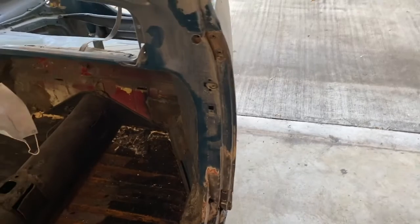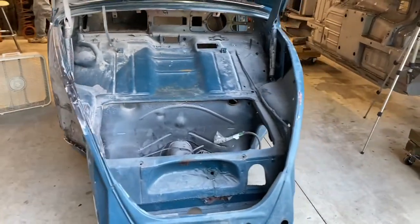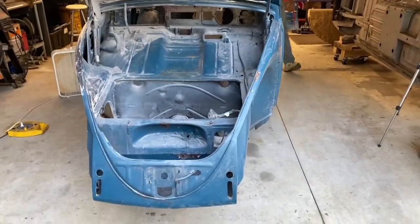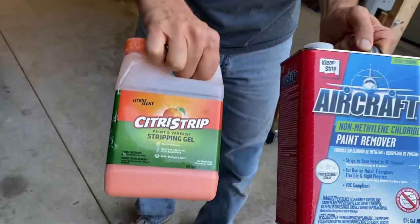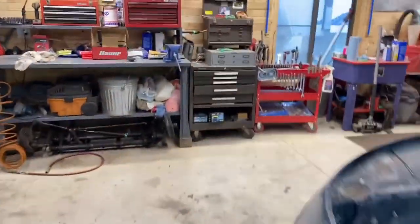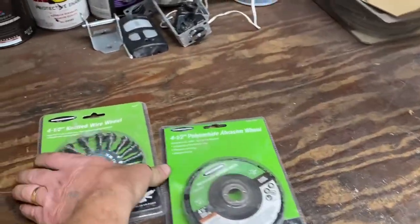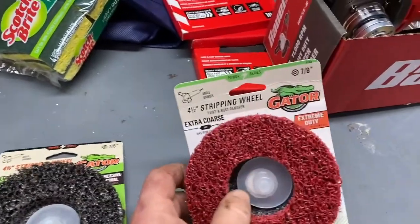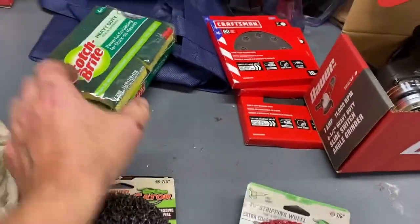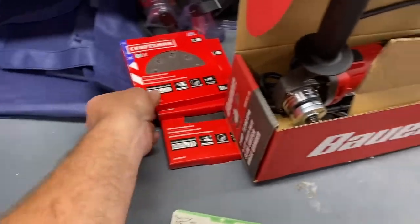We are looking for the most efficient, best, easiest, cheapest, friendliest, and funnest way to remove paint. We're trying aircraft stripper, citrus strip, sanding discs, abrasive wheels, knotted wire wheels, gator stripping wheels, extreme duty gator stripping wheels, and Scotch-Brite pads. Dale's just going to chew on it and see if his saliva eats the paint off.